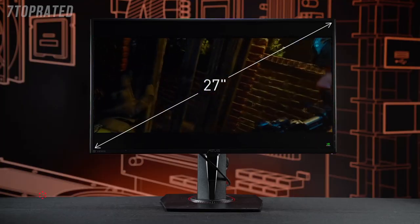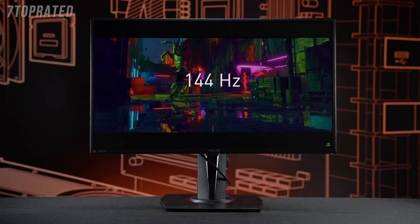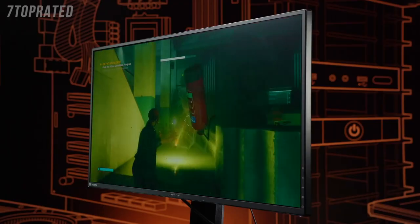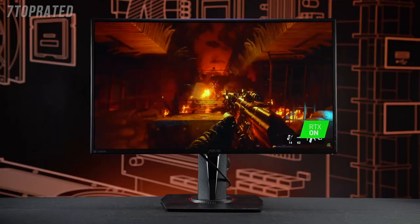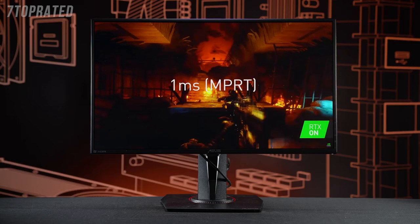So what are the other features of this monitor? It's a 27-inch display, 2560 by 1440. It's a 144Hz panel. You can actually overclock it to 165. It's IPS, so it has great viewing angles and great color quality. You also get HDR10 compatibility, so if you're streaming HDR content, you can watch it on your system. And even with IPS, it still has a one millisecond response time.